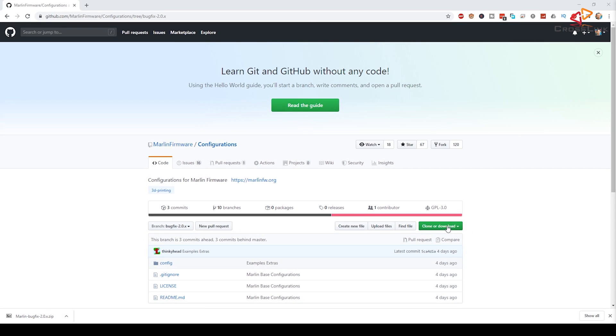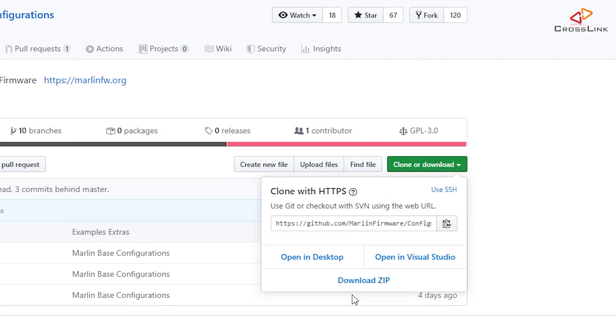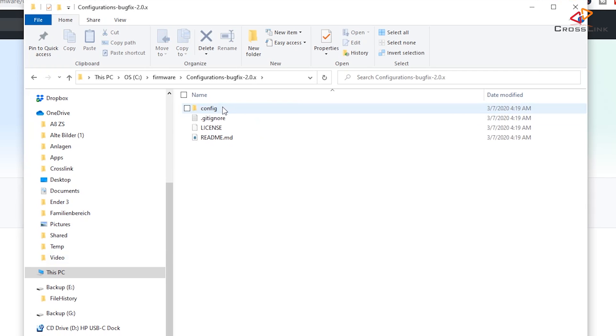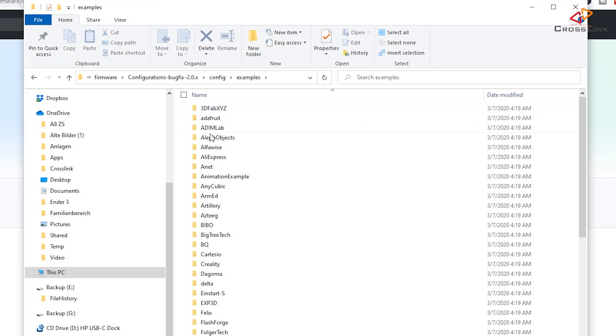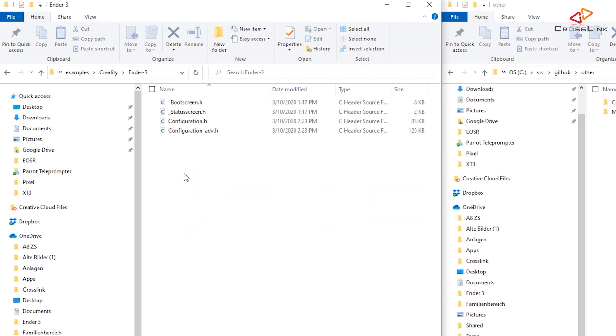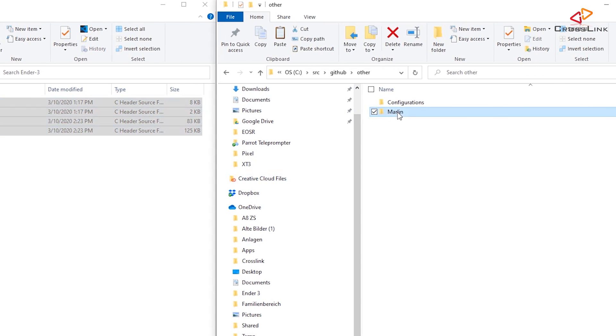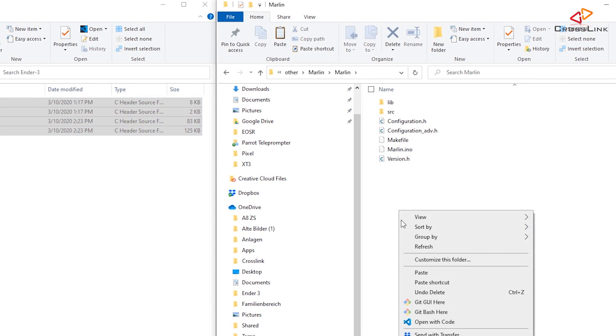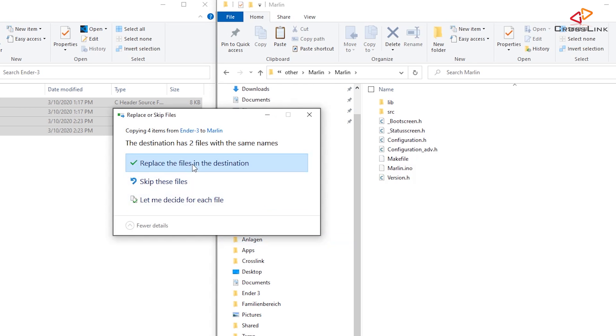Click on the Clone or Download button and select to get a zip file from there. Inside this second repository, once you unzip it to a different folder on your computer, you will find the configuration files you were looking for. Navigate to the examples/Creality/Ender3 subfolder — there is no separate folder for the Ender 3 Pro, by the way. Copy all files from this folder into the Marlin folder located inside the Marlin repository, and make sure you confirm to overwrite all existing files.